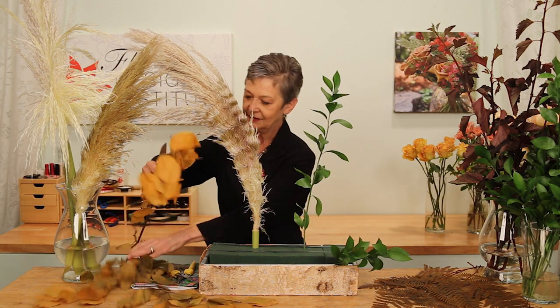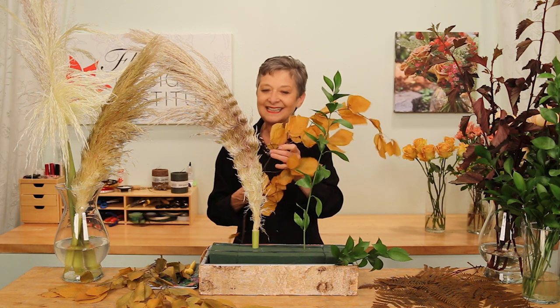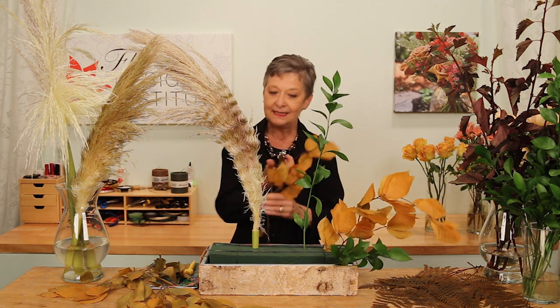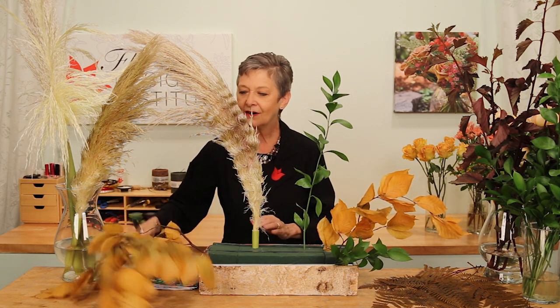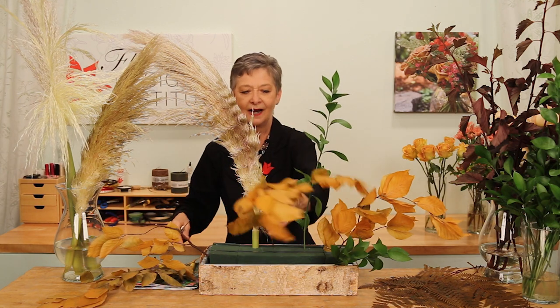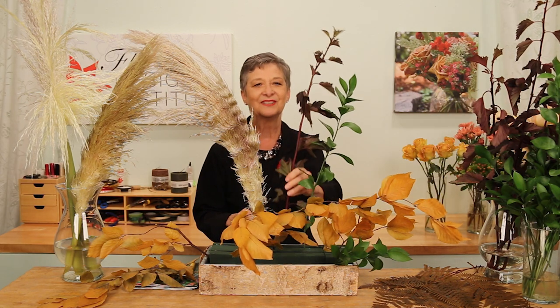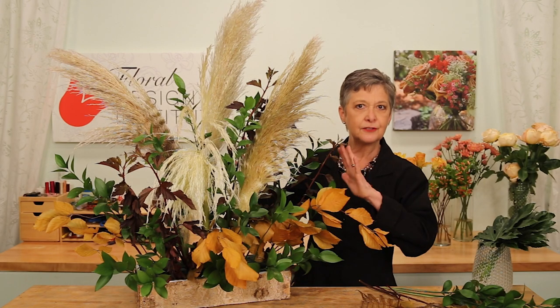Letting it angle outward, bring in preserved foliages. The preserved beech is fabulous because it too will last and last — adding beauty that you can reuse many, many times. At the season of celebrating the harvest, this harvest gold color is perfect. Then once you have your base materials, you can go back with other foliages and fill in for greater fullness.